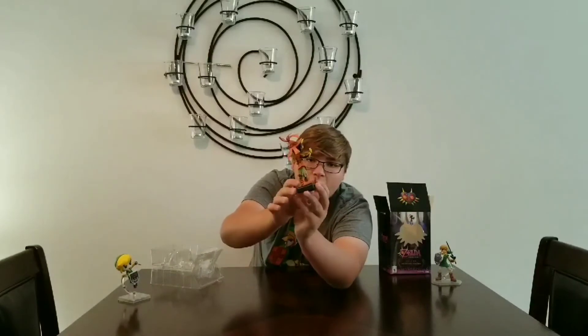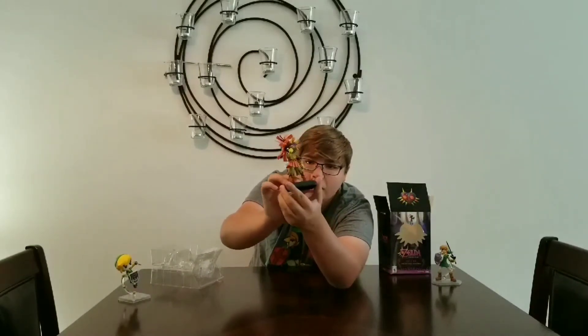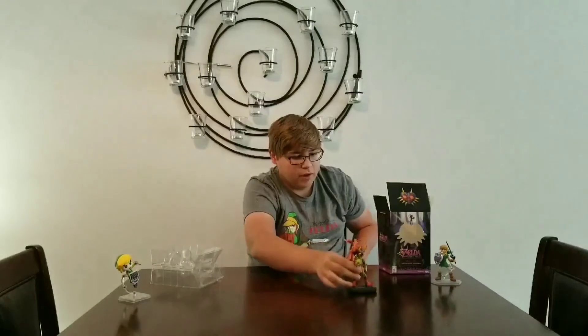I think it was worth the price. It was a good deal. So that'll go on my shelf slash dresser with these guys. That's all I got.